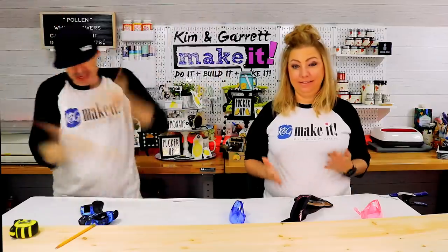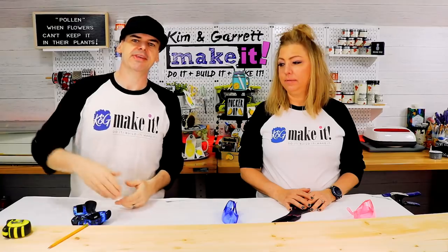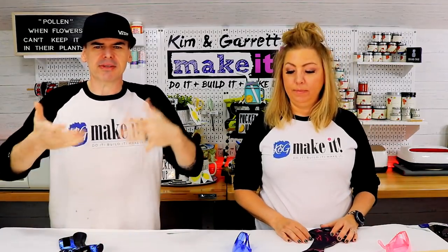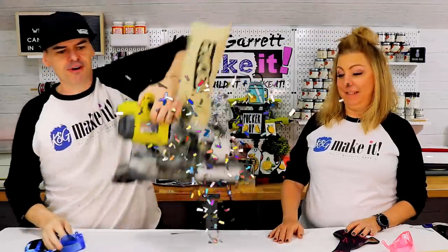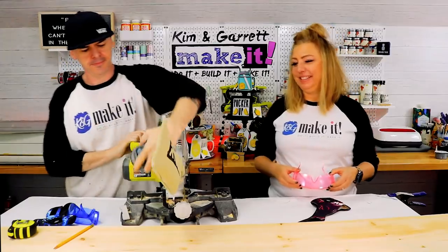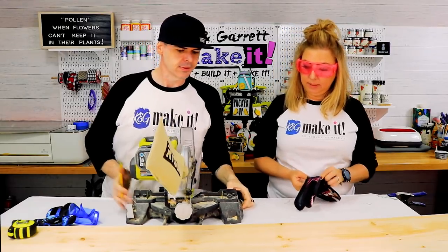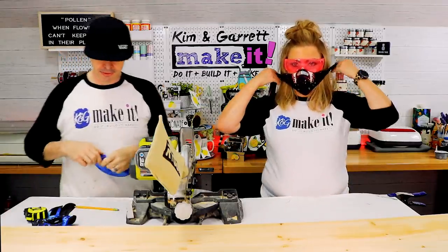Step two, make all our cuts. We'll take the 1x8 and make three 36-inch pieces - the boards aren't a true 72 inches, so we'll just split the difference. Then four legs out of the 1x4s at 40 inches, and the end pieces about six and a half inches. We'll make all our cuts with the pocket saw - nobody saw that coming. Safety first.